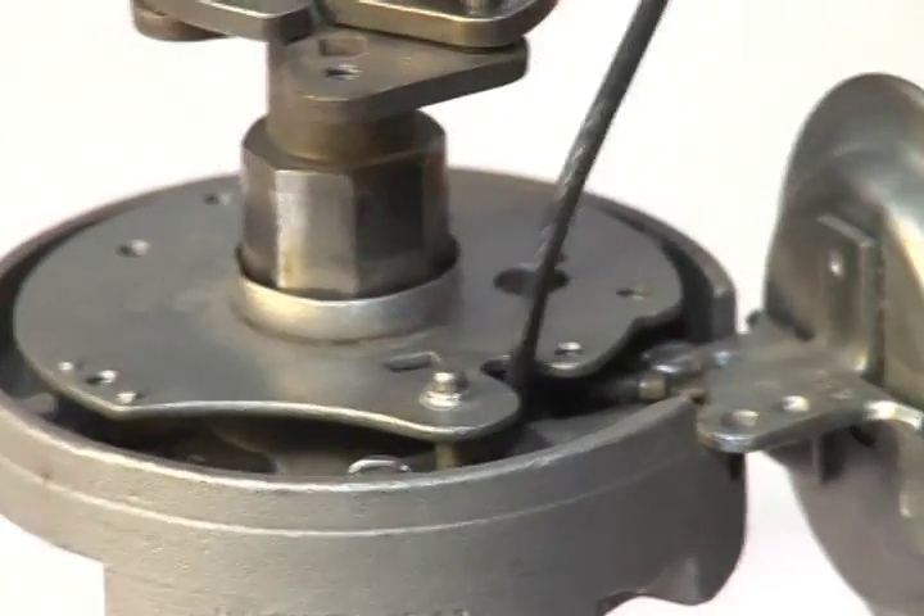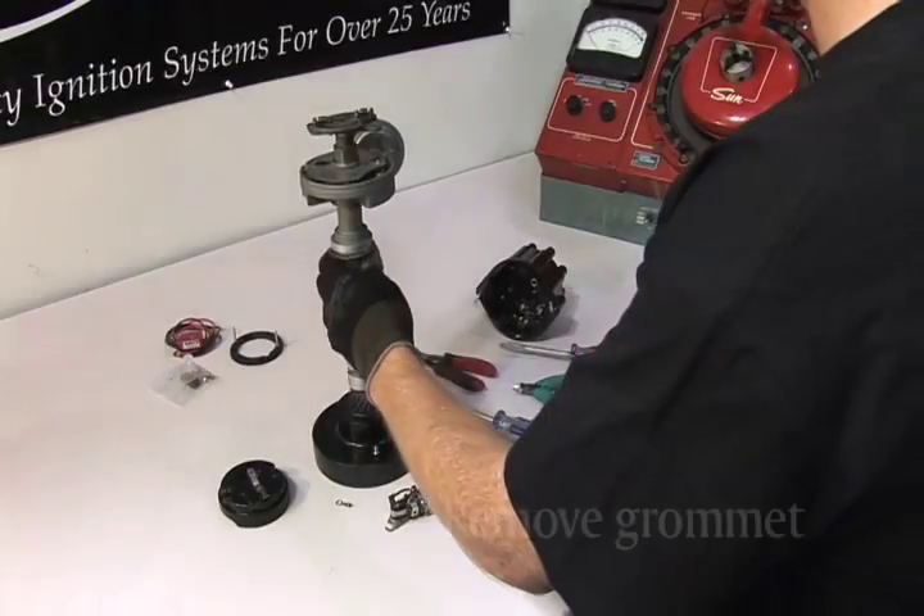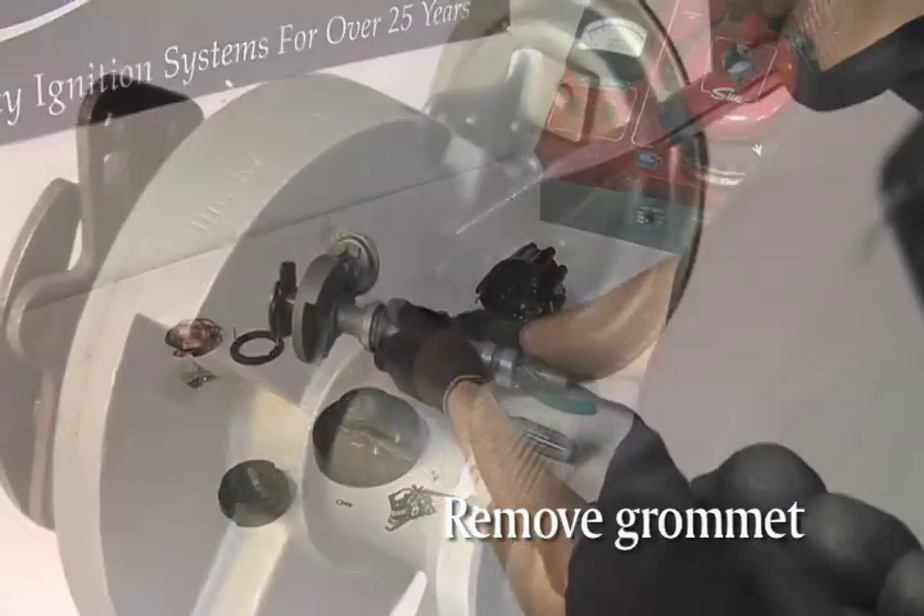Now it's time to pull the wire through the access hole in the bottom of the distributor housing. You can remove the grommet at this time as well.